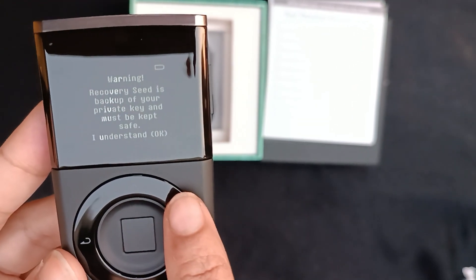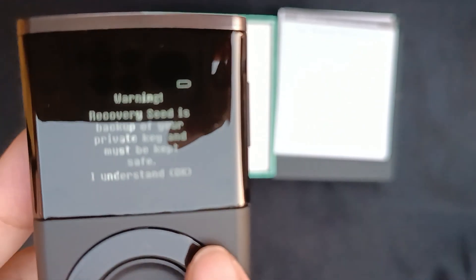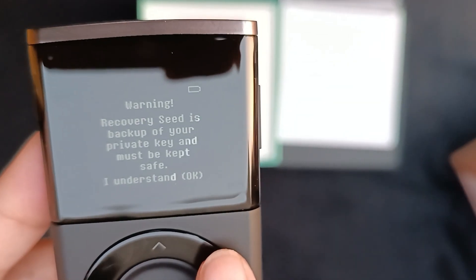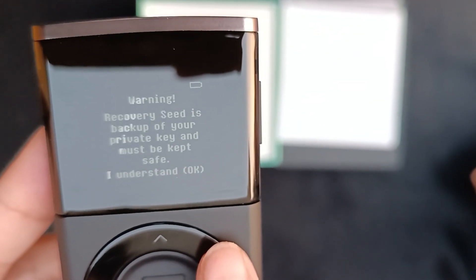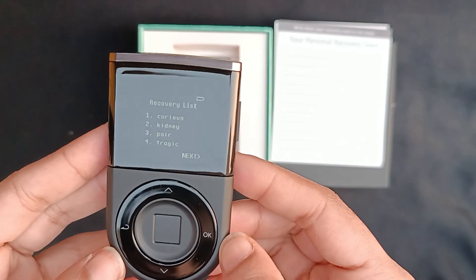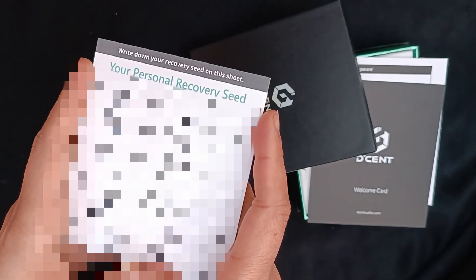And there we go — it then says 'verify finger, scan finger' so I put my finger on it and it confirms. Now we have a warning about the recovery seed phrase, so I'm going to press OK. This is going to process and I'll be given my recovery phrase, which I'm not going to show — I'm going to write that down on the card.